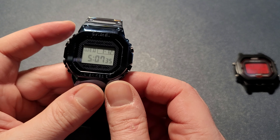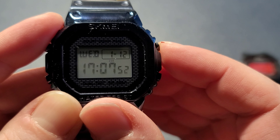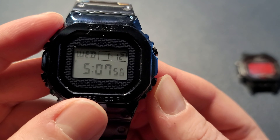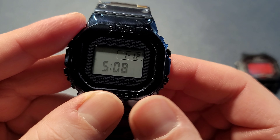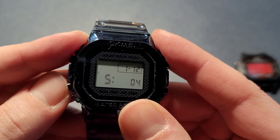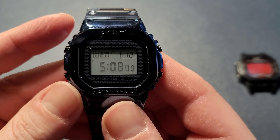The functions are kind of backwards. This button right here — you gotta hold it — changes between 24-hour or 12-hour, and then this is your setup button. Hold it and you can go through and make changes to all the various settings, then press it again. Pretty simple setup.